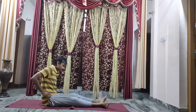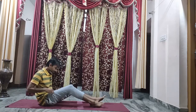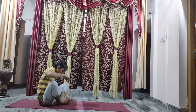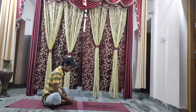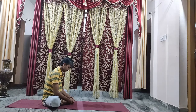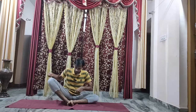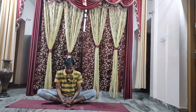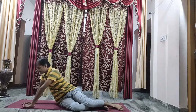Next, for butterfly pose — join both the leg feet together. Interlock your hands and try to catch hold of your toes by interlocking. If this is convenient for you, you can do that. Slowly flap your legs up and down.